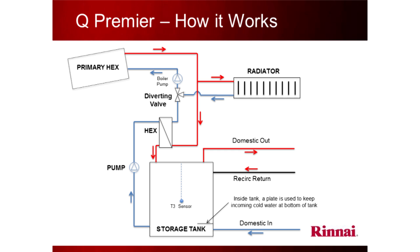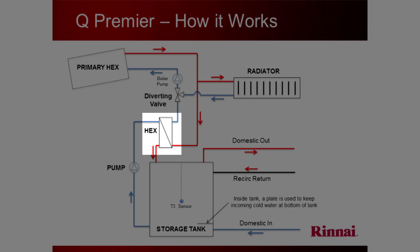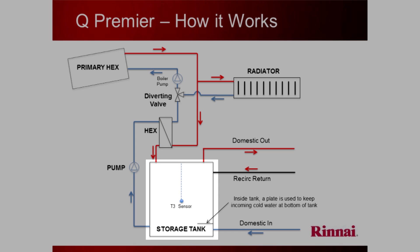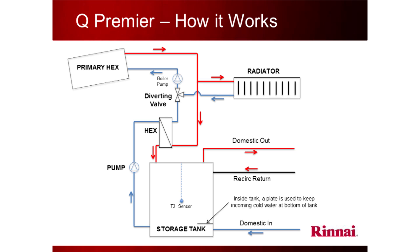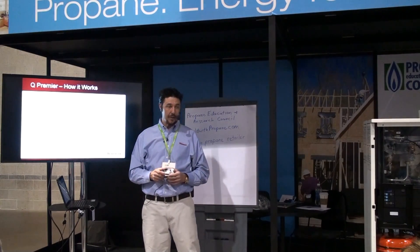Now we add the hot water part — and making hot water is very complicated. It's one of the most difficult things in the mechanical industry to do efficiently and reliably. We add another heat exchanger connected to a three-way valve, plus a tank and another pump. When the tank calls for heat — as it loses temperature because you're taking a shower — the pump kicks in, the valve changes position, and the primary heated water goes to the tank instead of the heating system. Once the tank is charged back up, the valve switches back to heating. It makes the choice for you — you always get domestic priority. The number one job is not to give you a cold shower.